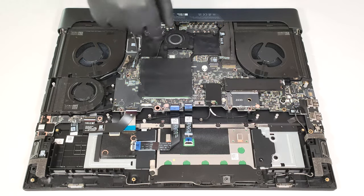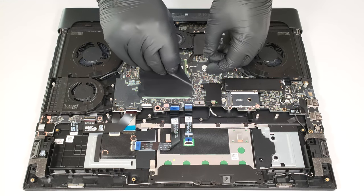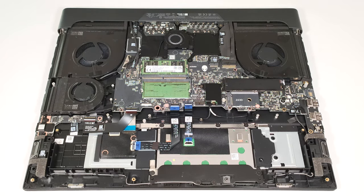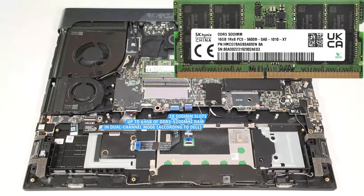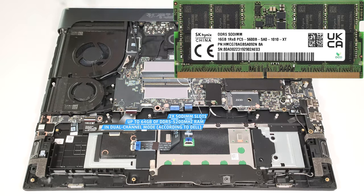The RAM section is covered with some foil. According to Dell, the two SODIMMs are compatible with up to 64GB of DDR5 5200MHz RAM in dual-channel mode. However, since the CPU can support up to 192GB, this laptop likely wouldn't have issues running a larger amount of memory than the official manufacturer's specified limit.